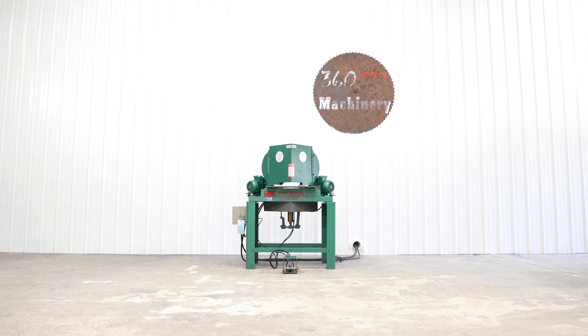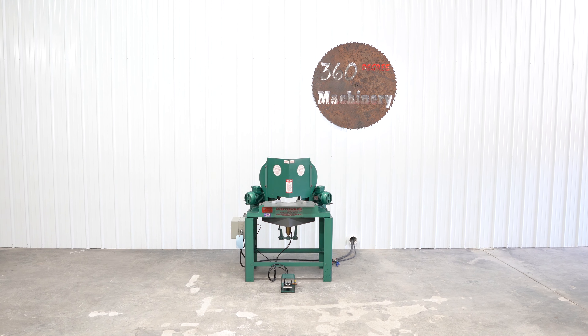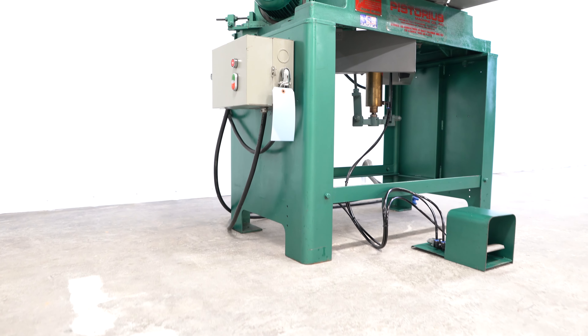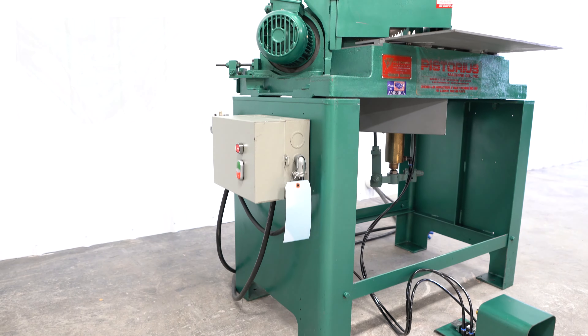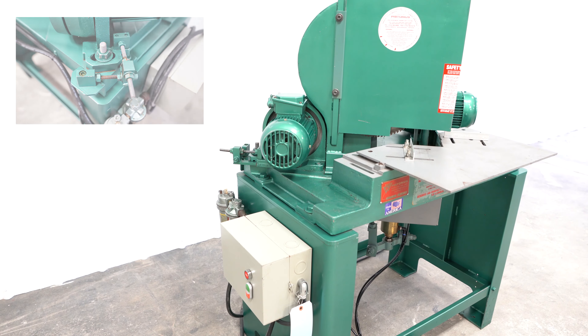We are going to do a walkthrough of a Pistorius MN 301 toe kick saw. The MN 301 is one of the best toe kick saws available. For one, it is really easy to square up. Squaring blocks at either rear corner allow for easy adjustment if ever needed.